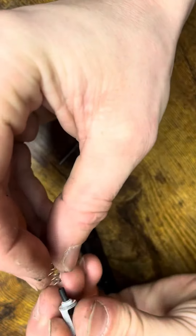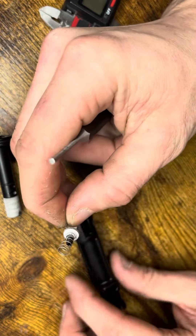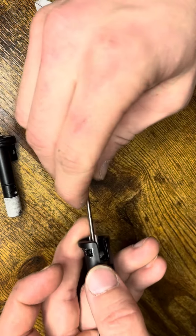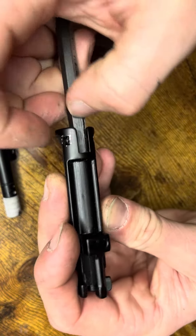To install the actual N-PASS, you're going to want to put the spring on like so. Put it in there and then slide it up in there, then push it all the way in.